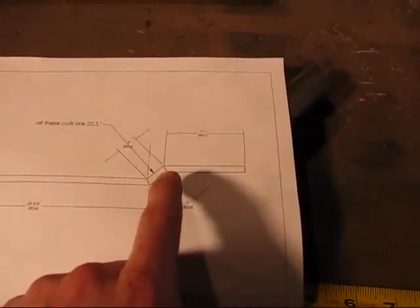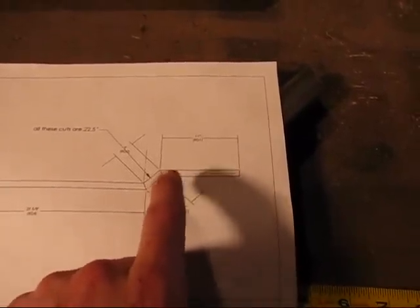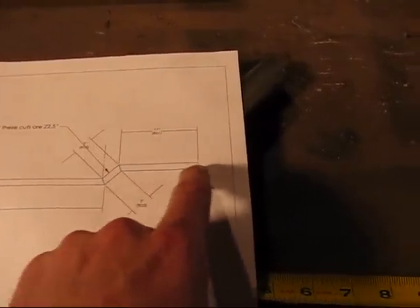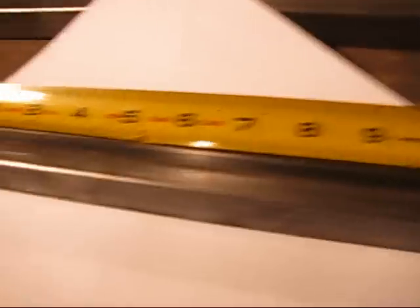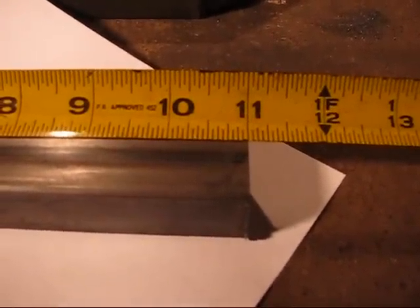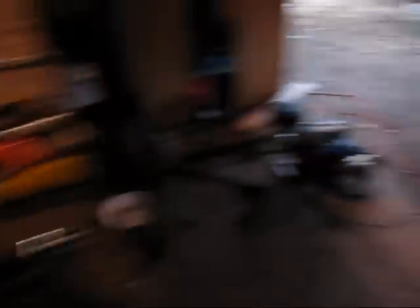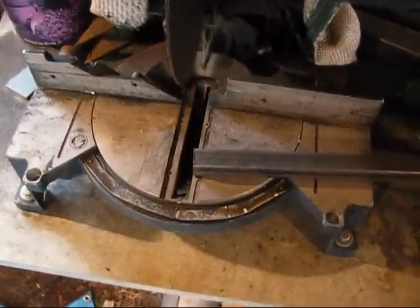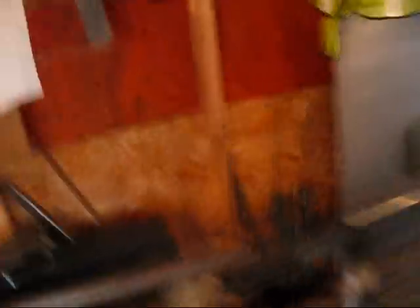Now the next one we're going to be doing: one end is going to be cut at 22.5 degrees and the whole total length will be 11 inches. Eleven inches, cut at 22.5 degrees. And that's on a chop saw that doesn't even lock — I have to hold it by hand and eyeball it while I cut. Someone needs to call Guinness.